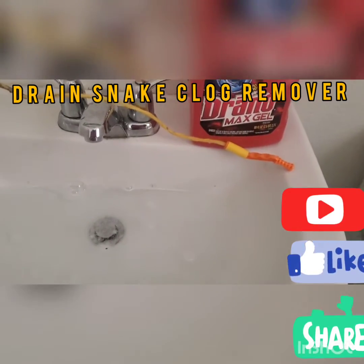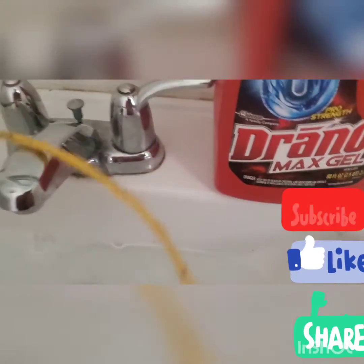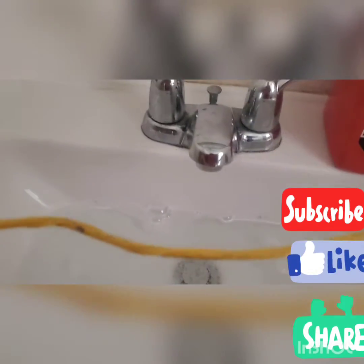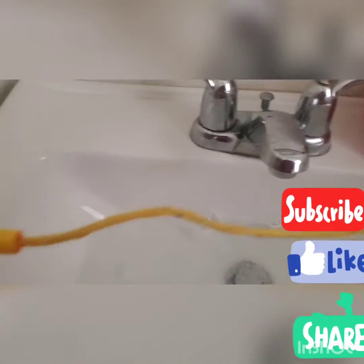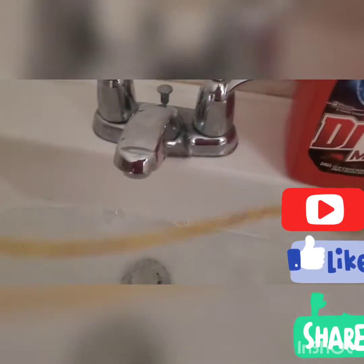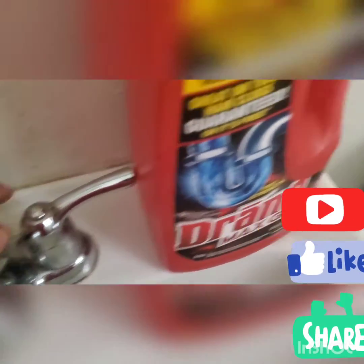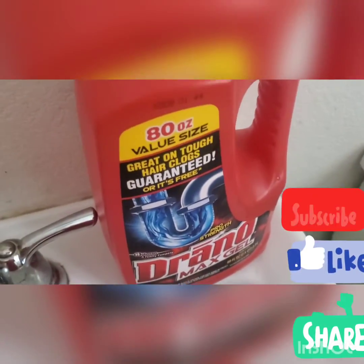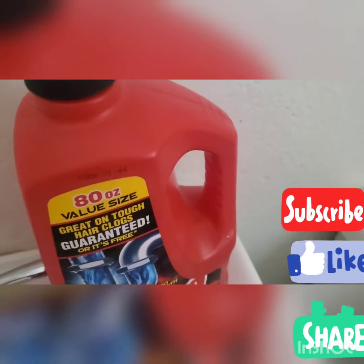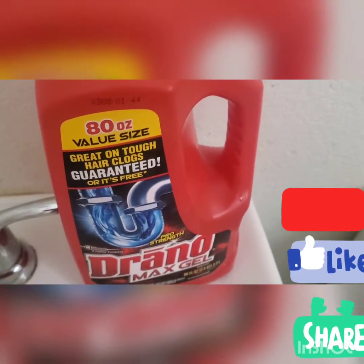Welcome back to my channel. Today I'm going to review this snake drain plug remover that I just bought from Walmart. I got this for only $5, and the reason I purchased it is because I have an issue with my sink — it won't drain.